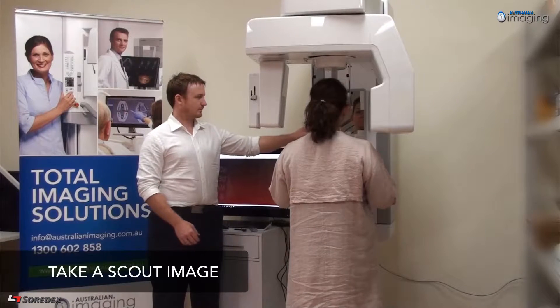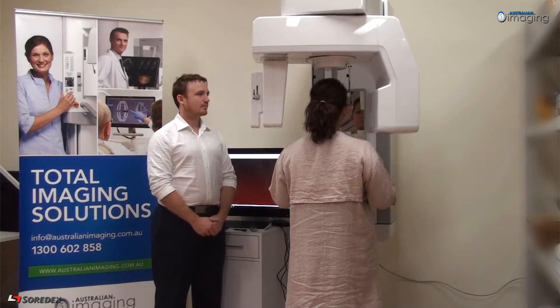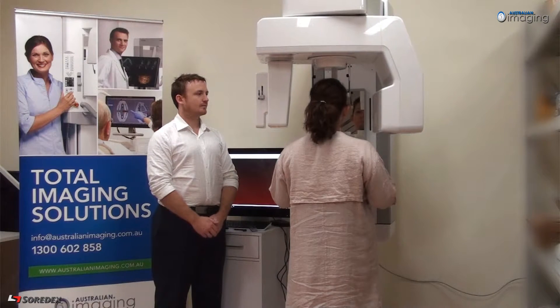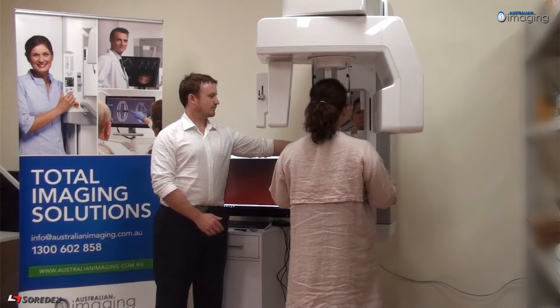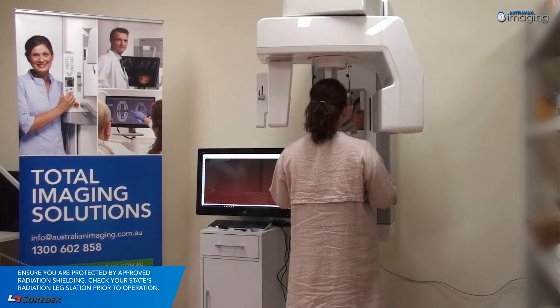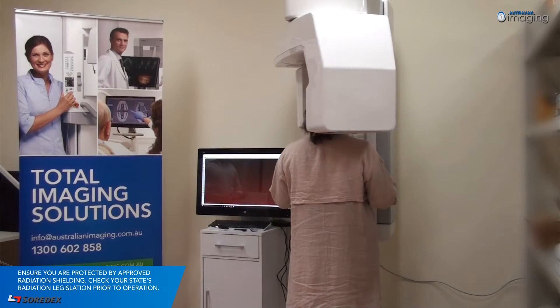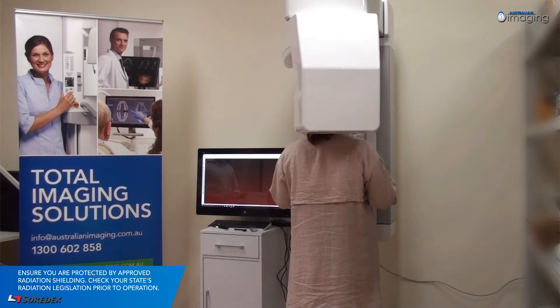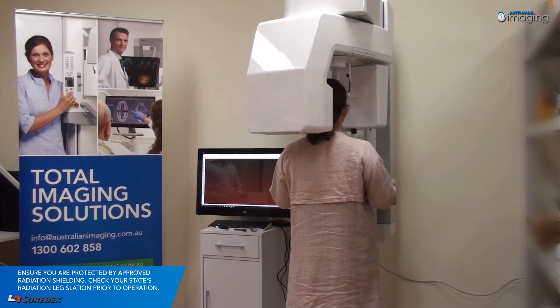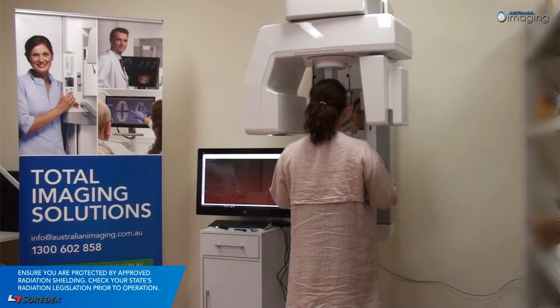To ensure your image is set up correctly, we recommend taking a low-dose scout. Begin by pressing the return button. On the control panel, select the scout modality, protect yourself from radiation, and then press and hold down on the exposure button. The scout image will appear in the control panel where you can make any necessary positioning adjustments. Height adjustments require manual correction of the chin rest, whilst all other adjustments can be performed using the arrow keys on the unit screen. Retake the scout if major adjustments were made.